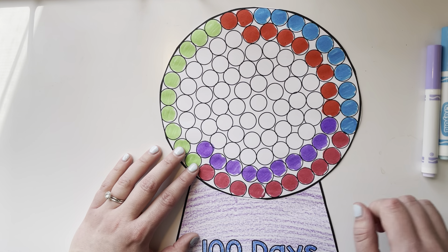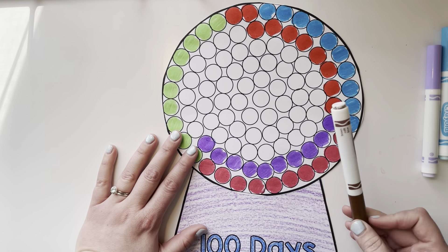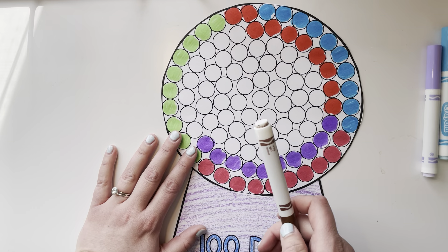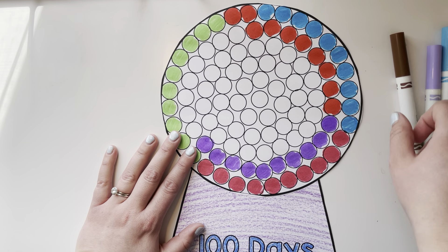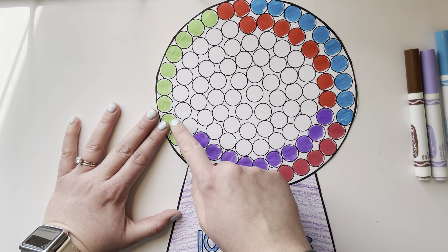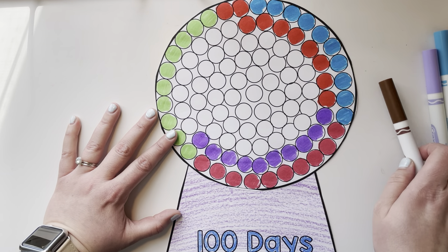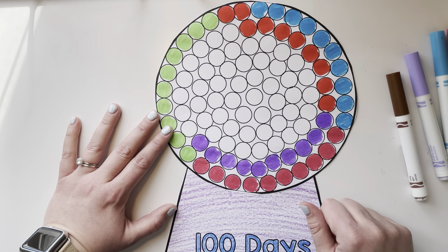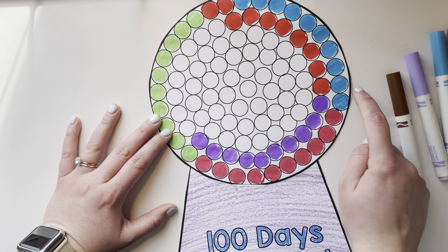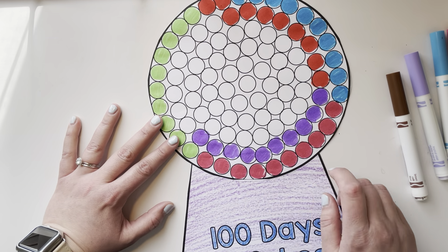You'll keep going until all of your gumballs are colored. Pick another color and color 10 more of them, then keep going — pick another color, color 10 more. If you have to repeat the colors, that's okay. Keep going until all of your gumballs are colored, and then you can count them by 10s: 10, 20, 30, 40, 50 — all the way until you get to 100.